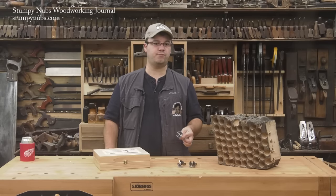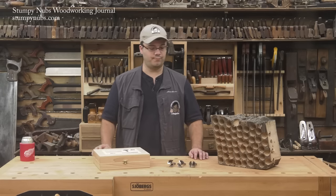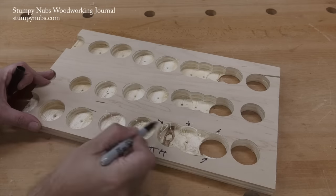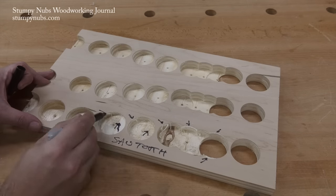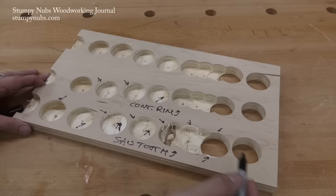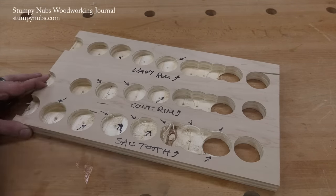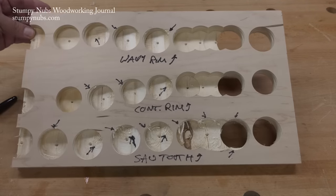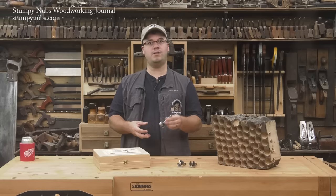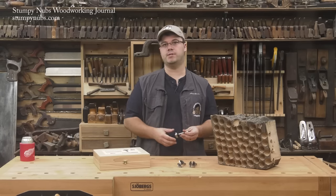Those are the most common types of Forstner bits you're likely to encounter. Which should you buy? I gravitate towards the wavy rim bits. They cut cleanly like a continuous rim bit, but stay cooler like a sawtooth rim bit. And unlike sawtooth bits, they perform well when cutting at an angle or making overlapping cuts, such as when mortising.